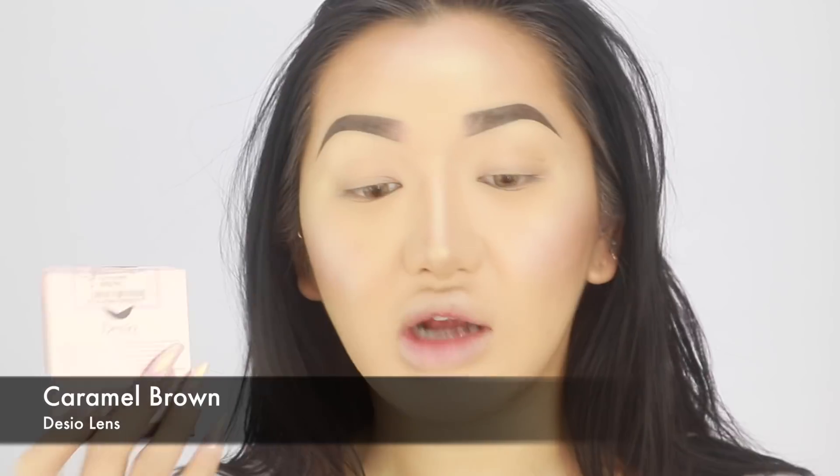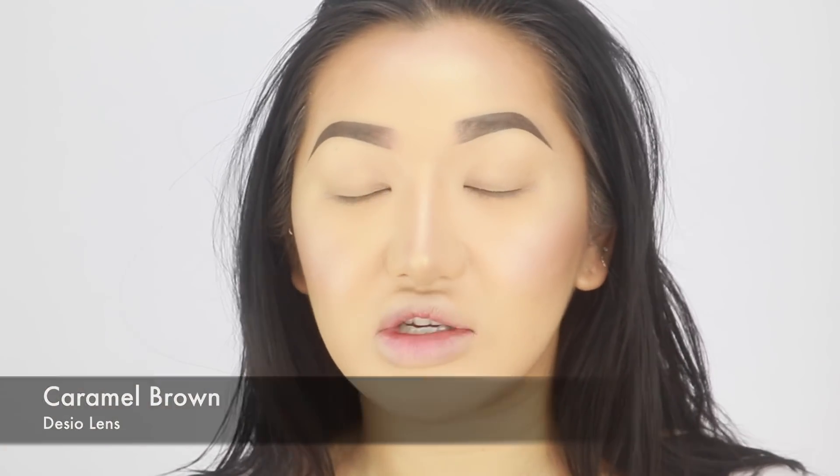Today I have contact lenses in. I'm going to try to switch up a bit more because I am so bored of brown boring eyes. Today I've got on Desio lenses - I just got a big batch in recently and this is in the colour caramel brown. I don't need these for sight, I literally wear them just for looks. They're like a light hazel brown, so pretty.